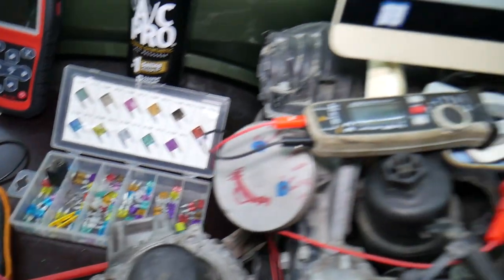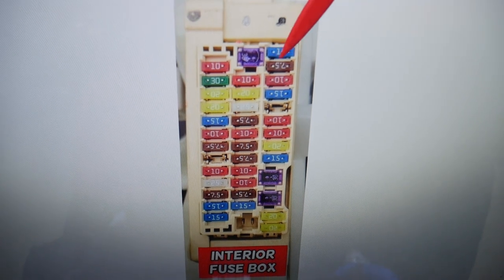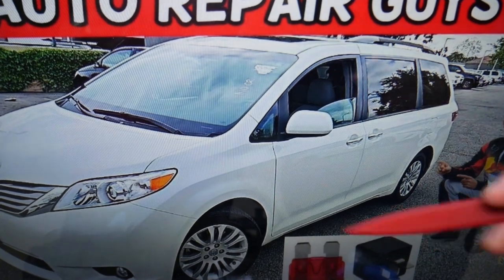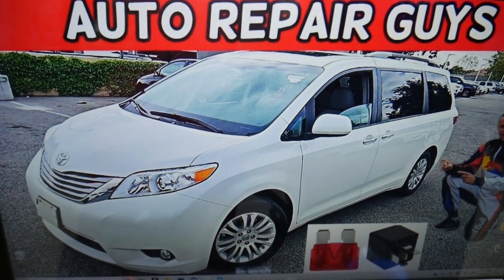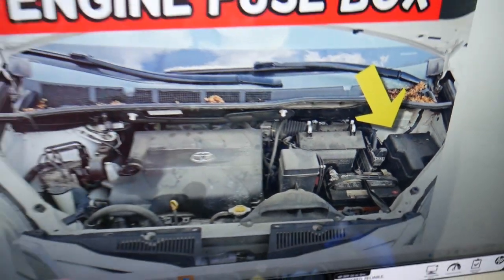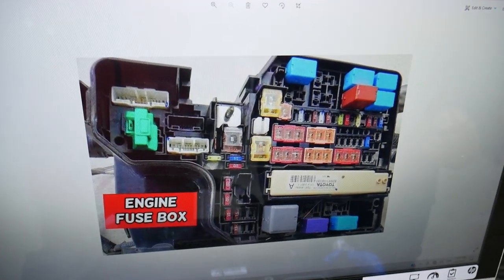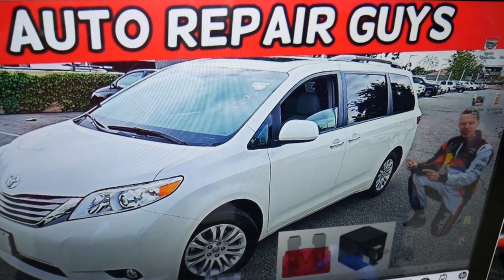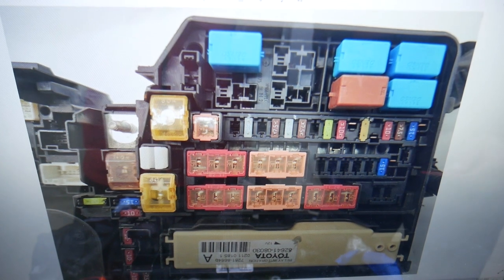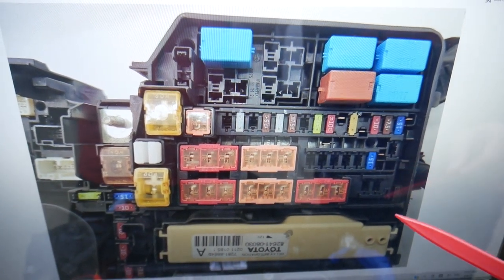Now we need to check one fuse in a different fuse box. The first fuse to check is fuse number two — a seven and a half amp fuse. Open the hood; facing the engine on the right side, you have a fuse box right there under a cover. Open that cover and you'll see the fuse box layout. We'll open this angle where you can clearly see everything.